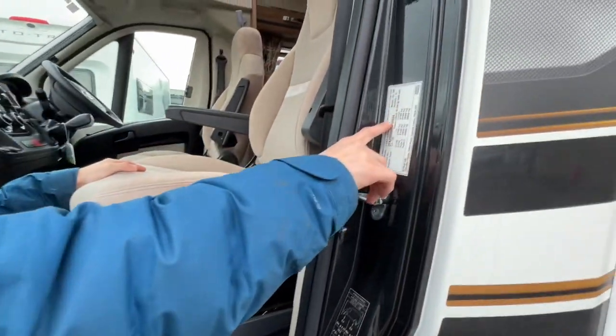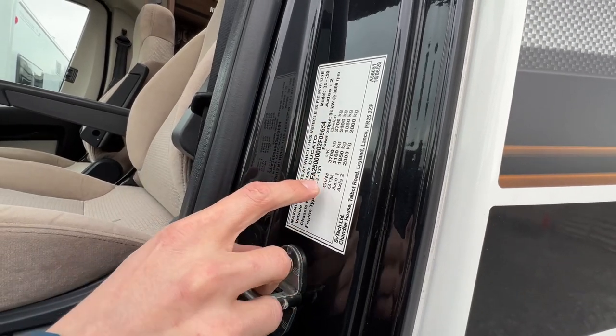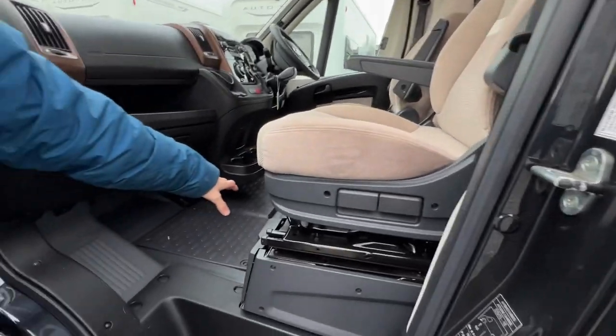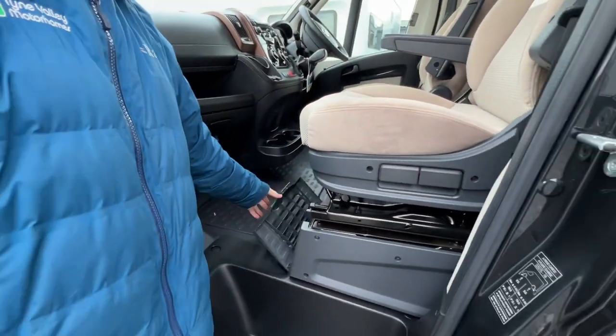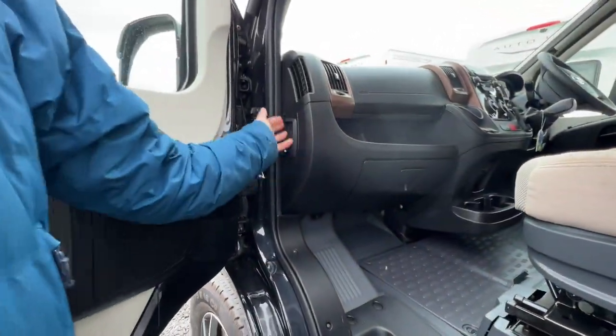Weight plates are on here as it's now been up-plated by SVTEC, so your gross vehicle weight, gross vehicle train weight, and axle weights are all on there. Engine battery is underneath the floor, and the toolkit is underneath the passenger seat. Bonnet release is on the side of the dashboard.